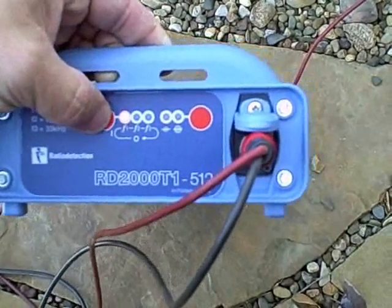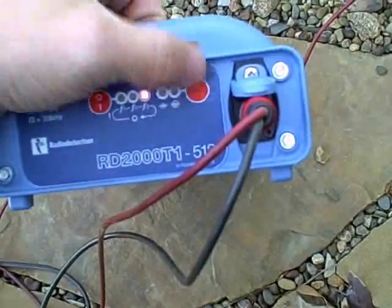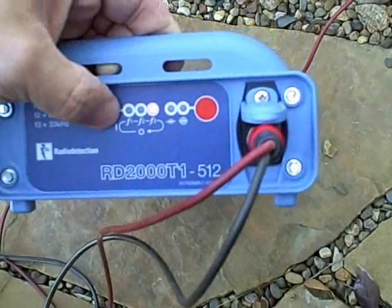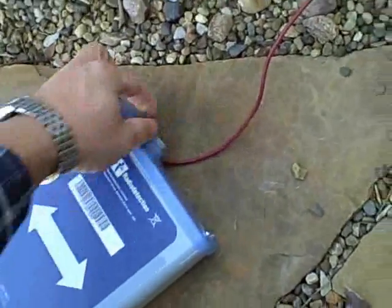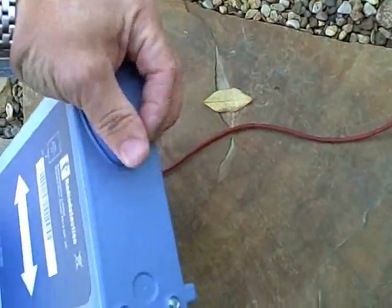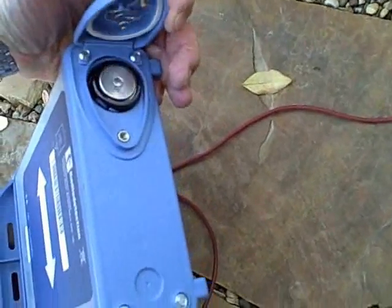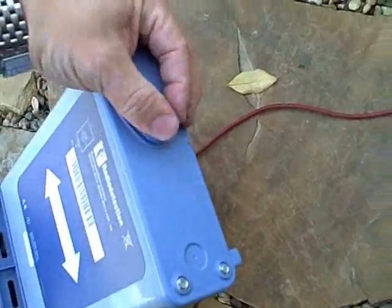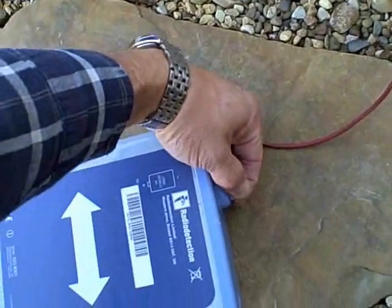The T1 is a 1-watt transmitter with three frequencies: 512 hertz, 8 kilohertz, and 33. There is a high and a low output level. On high it puts out a maximum of 1 watt of power. Signal can be induced or directly connected. It runs off of four D-cell alkaline batteries which go in the back. Each transmitter comes standard with a set of cable leads, a ground rod, and a two-year warranty.